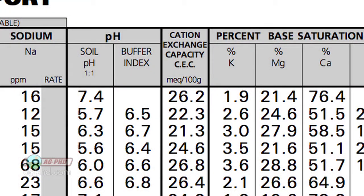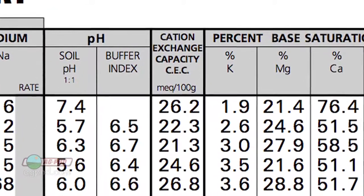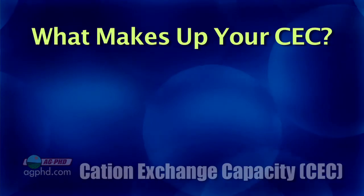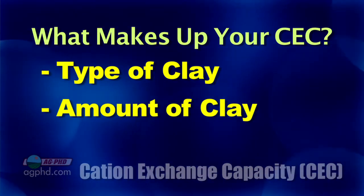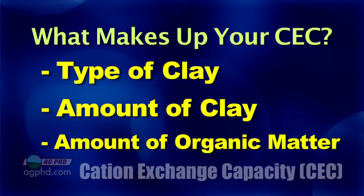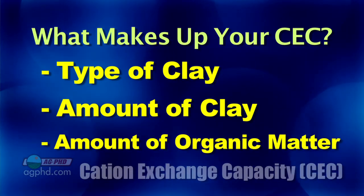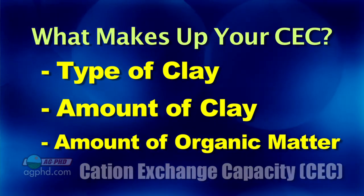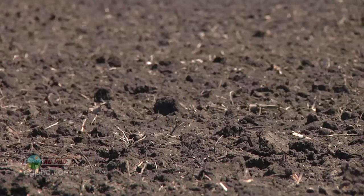This cation exchange capacity test is fairly inexpensive, and it's not going to change a whole lot from one year to the next. It's basically a measurement of the type of clay you have in your soil, the amount of clay, and the amount of organic matter — which changes very slowly over time. If you only get it done once every 5 or 10 years, that's probably good enough.